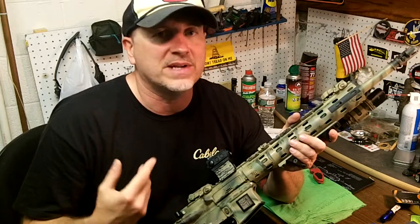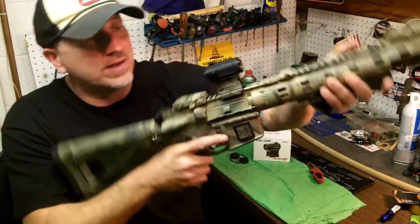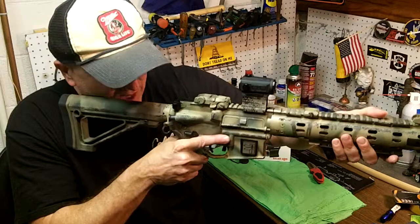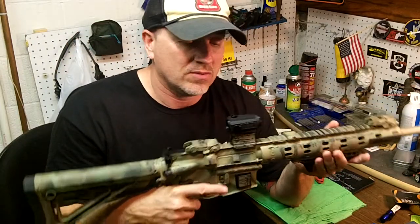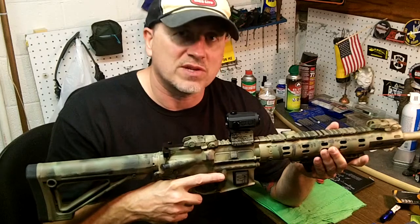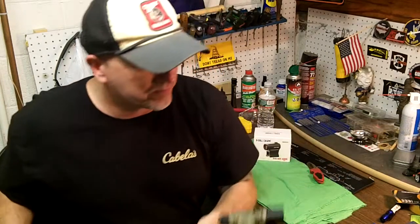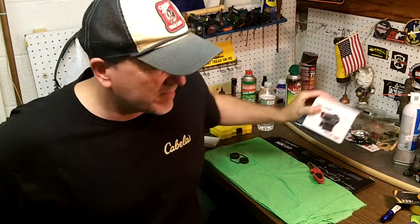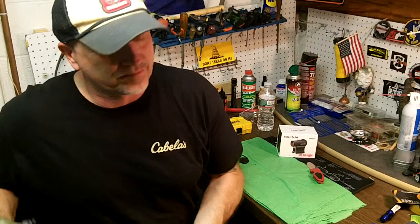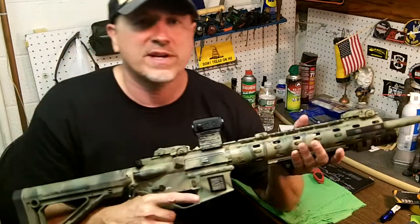I always wanted an EOTech, but the money — $500 for the one I want. Right now, for what I use it for, I'm not sending a thousand rounds a week. So it's really, really good — really, really happy with it. The Holosun 503C — everything's working great on it, absolutely love it. And it's just such a crisp, crisp red dot.